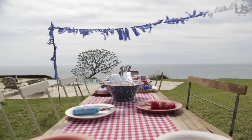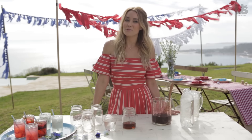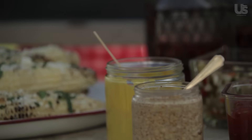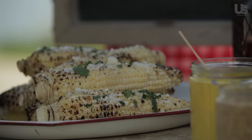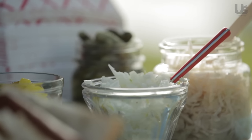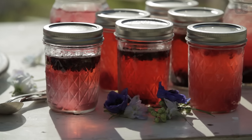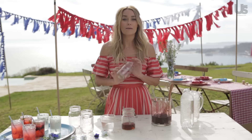I love throwing parties and 4th of July is a great excuse for a barbecue. One of the great things about a barbecue is that the menu is relatively simple, but that doesn't mean that you can't have a little fun with it. So today I'm going to show you how to make a very simple cocktail, and what's so great about it is we're going to make it in a mason jar.